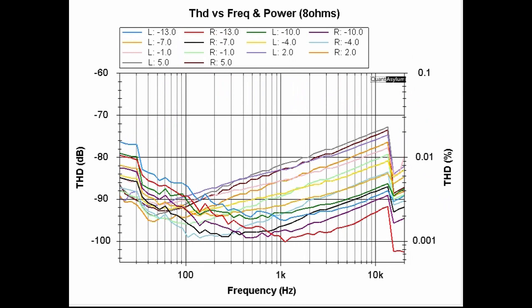Here is a plot showing THD versus frequency at a couple of different output power levels into 8 ohms from 20 Hz to 20 kHz. The specification was less than 0.0002%. We're better than about 0.02% — where 5 dBV output is about 150 watts and minus 13 dBV is about 2.5 watts, into 8 ohms. It didn't meet the specification of 0.0002%, but 0.02% is pretty darn good.